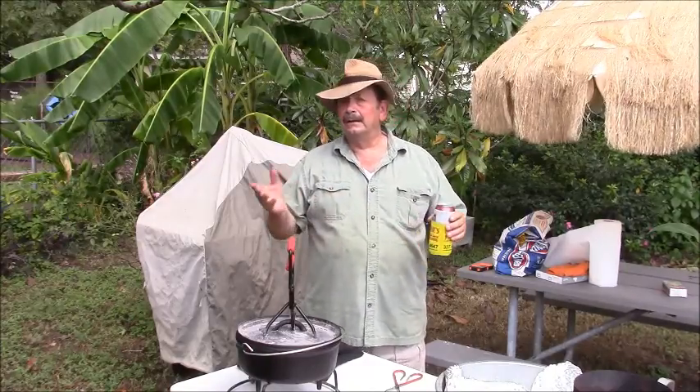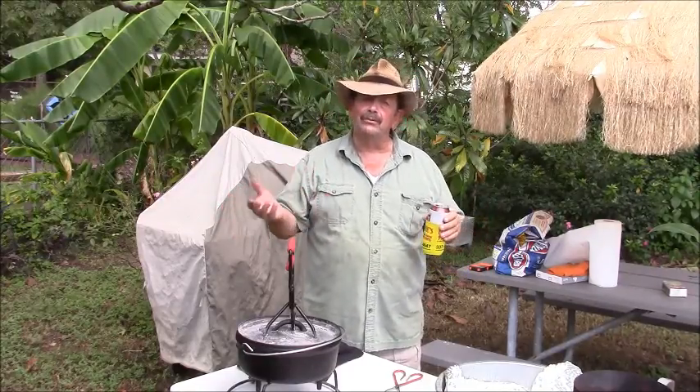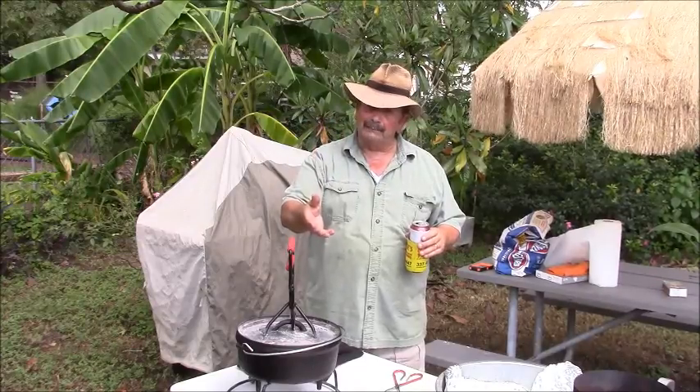Now here's something else. If I remember correctly, I believe 18 to 20 coals will get you about 325, 330, 335 degrees. Put a third on the bottom of the pot, two-thirds on the top. Get them hot and do your thing.